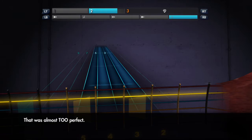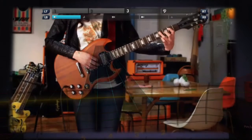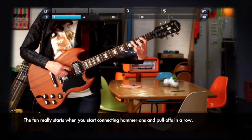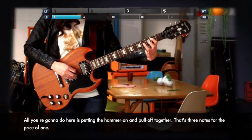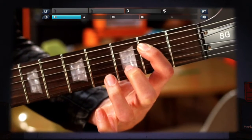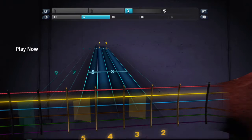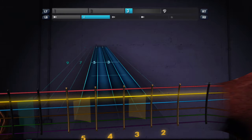That was almost too perfect. The fun really starts when you start connecting hammer-ons and pull-offs in a row. All you're gonna do here is put the hammer-on and pull-off together. That's three notes for the price of one. Now your turn. Nailed it.